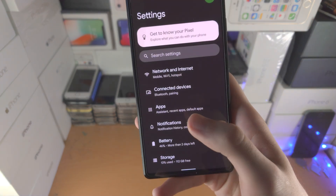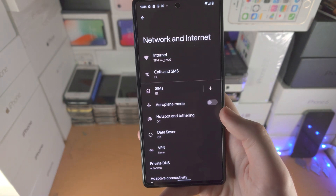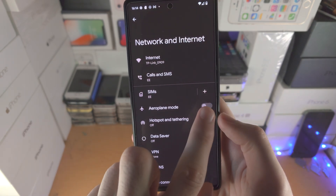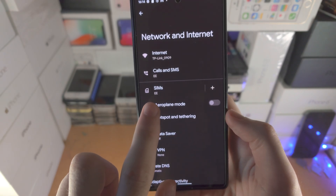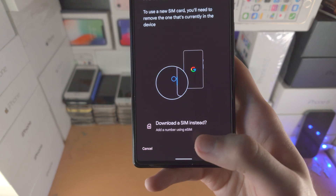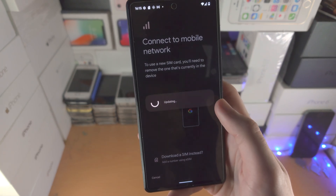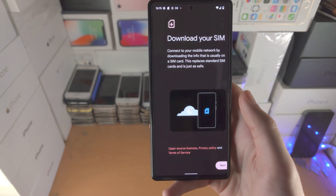Let's first of all open up the Settings app. From here we're going to find Network and Internet and then we're going to tap on the plus. If you don't see the plus you should see 'Add or Activate SIM' — just tap on that one. You'll see it download the SIM instead, tap on this one, then tap on Yes and give this a couple of seconds.